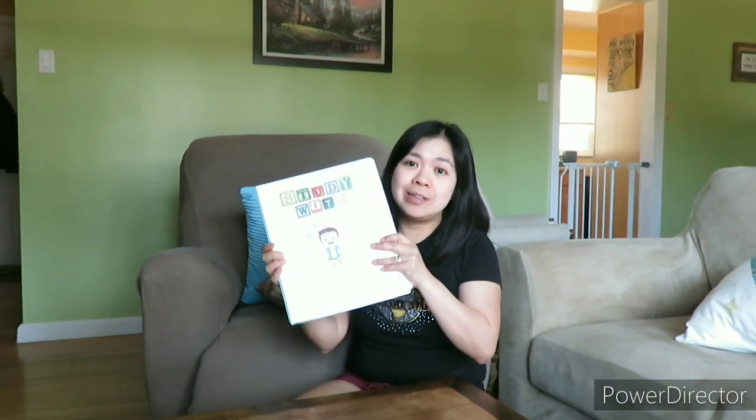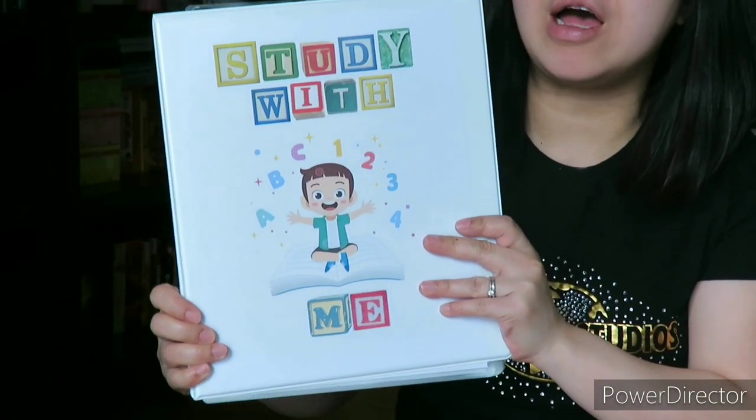I am responsible for his learning. I want him to learn how to read, to write, and other fun things. I'm going to adjust the camera closer so you can see the project that I made.